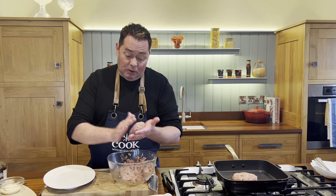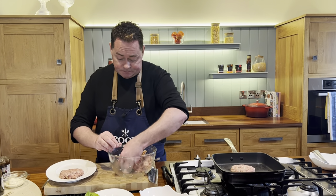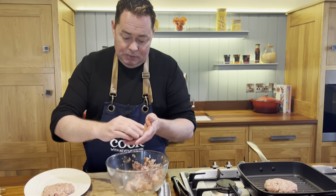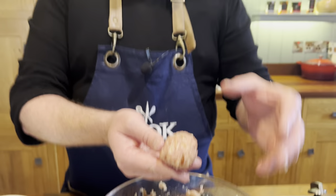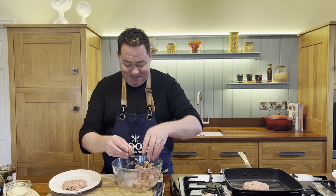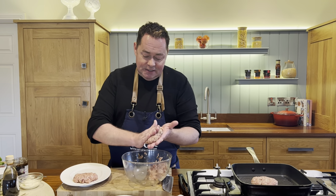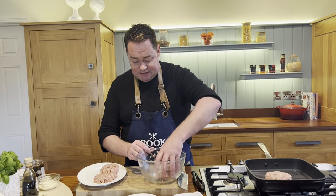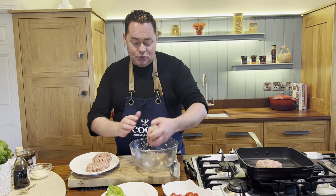Out of that pack you'll probably get four to five burgers depending on size. If you were doing meatballs, shape them a little smaller, curving your hands — lovely pan-fried with a tomato sauce and pasta. You can also do little sliders. Cover the shaped burgers and they'll keep in the fridge for three or four days.